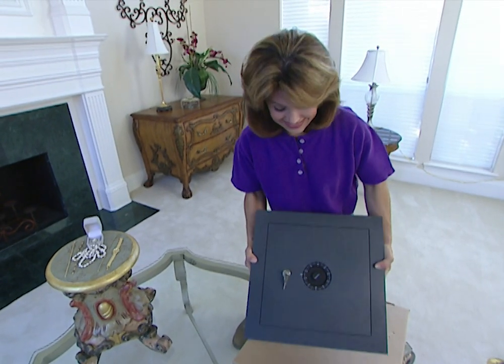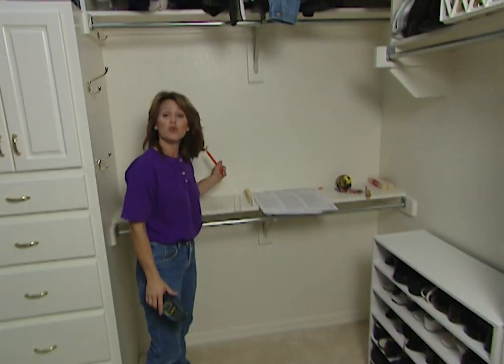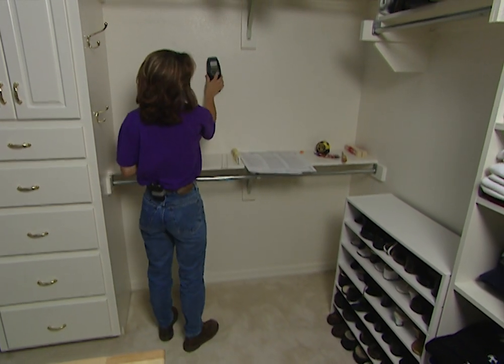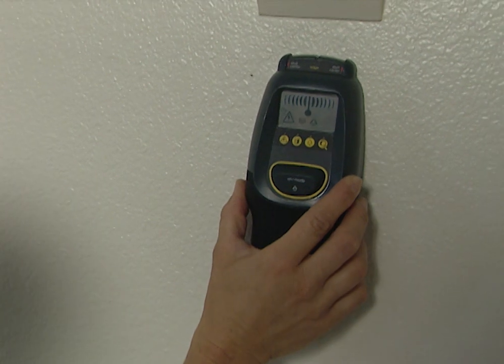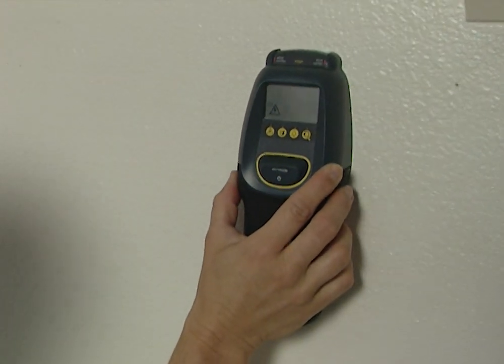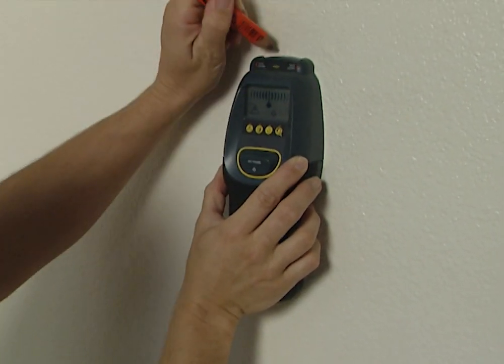That's where the homeowner wants this safe — in their closet. The safe is designed to fit between two wall studs, so the first thing you need to do is take a stud finder to locate your studs. Okay, here's one, and now I need to find one on this side. Good, here's the other one.